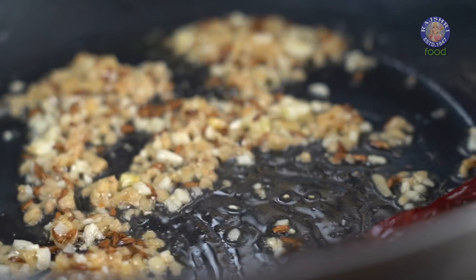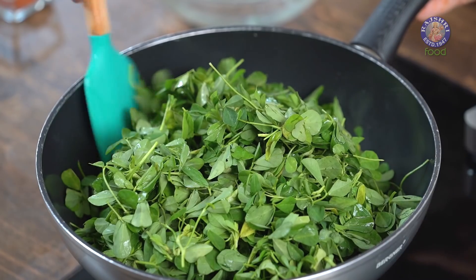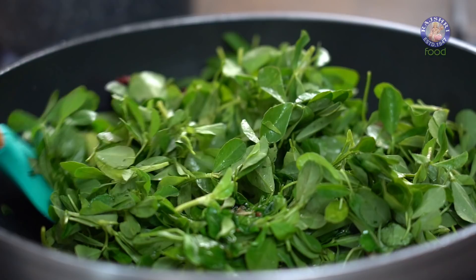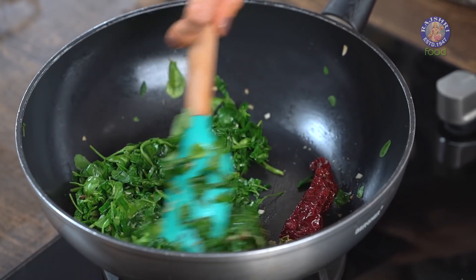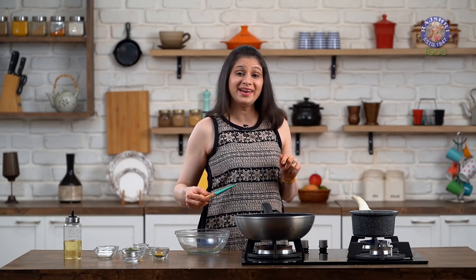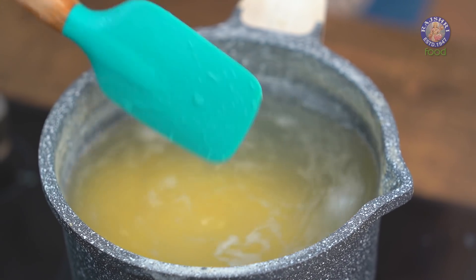The Ginger and the Garlic is nicely cooked. Into this I am going to add in these 4 cups of Methi leaves. Give this a good stir. The Methi leaves have nicely shrunk and now I am going to let it cook for at least a good 2-3 minutes while I check on the Daal. The Daal seems to be done and I am going to turn off the flame now. This recipe is a good way to incorporate Methi in a healthy way in your Daal. But if you are in a mood to try something rich, do check out the link of Methi Matar Malai in the description box below.